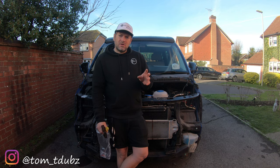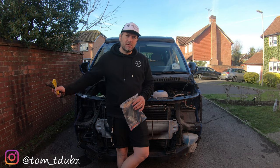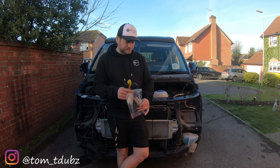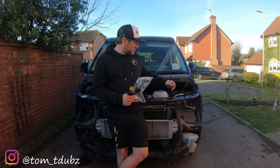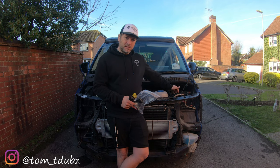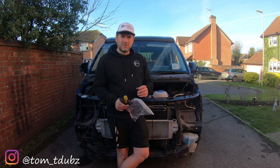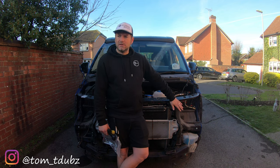There are two methods you can use to fit the headlights. You can run it from the fuse box in here — powering the lights from the fuse box — or you can power them from the switch inside. I think it's pin one, yellow and black. I'm going to power mine from the switch, because I want my DRL light bars to power from the fuse box instead.